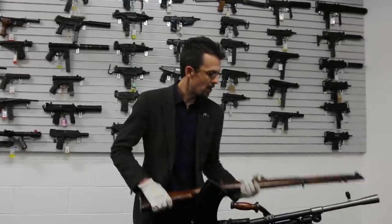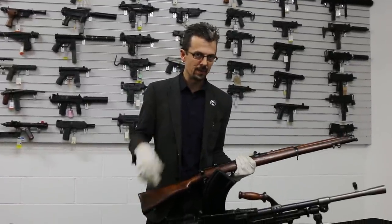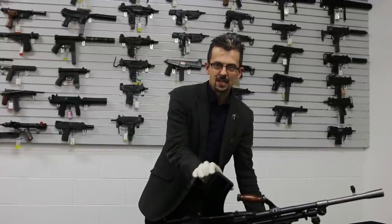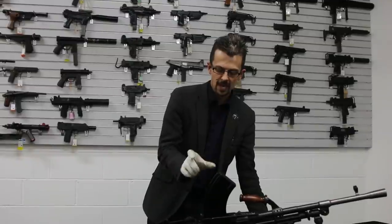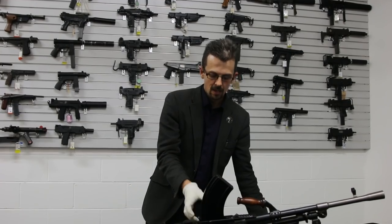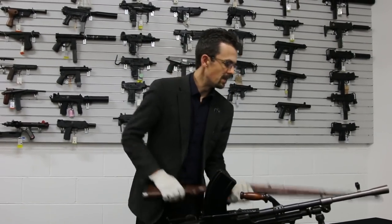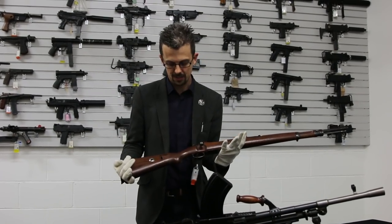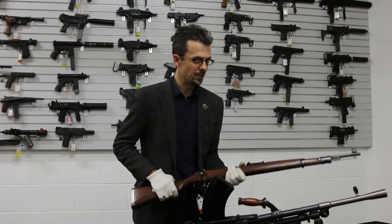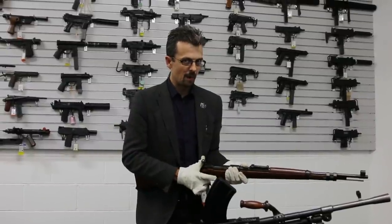Both British weapons are in .303, a rimmed full-power rifle cartridge, again from the Victorian era. Partly why the iconic Bren magazine is so curved — because of the taper and the rim on the back, you have to curve the rounds to make them feed reliably, hence the curved magazine. The Mauser is in the equivalent German 7.92x57mm cartridge, very similar, but it doesn't have the rim, so it's less prone to jamming.